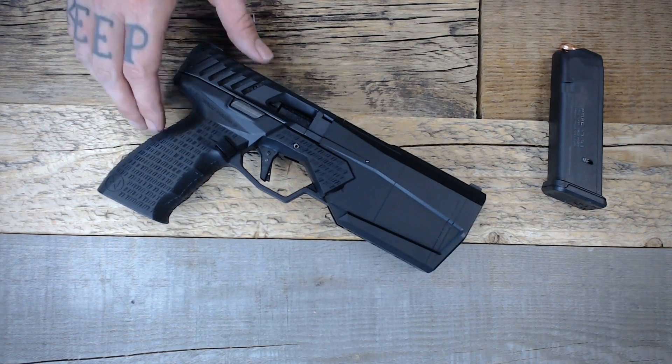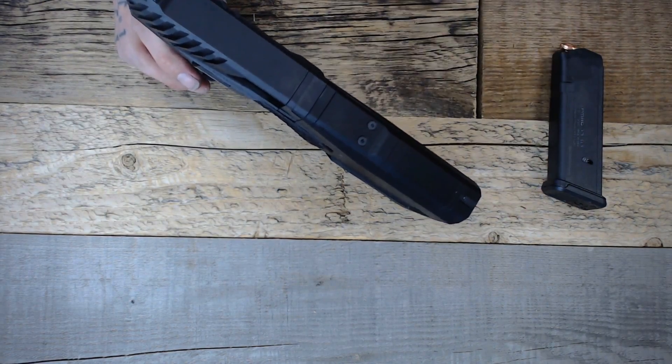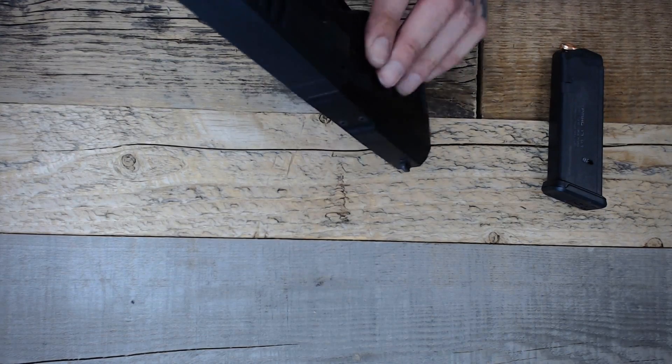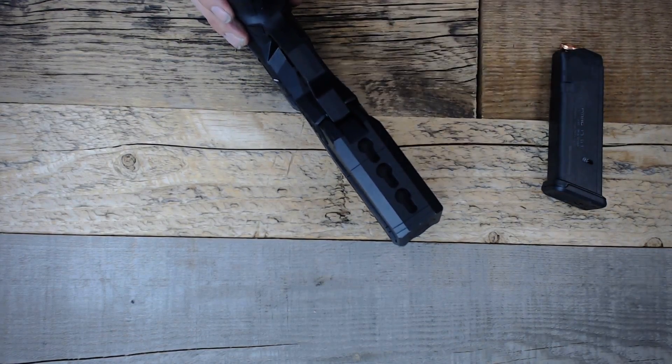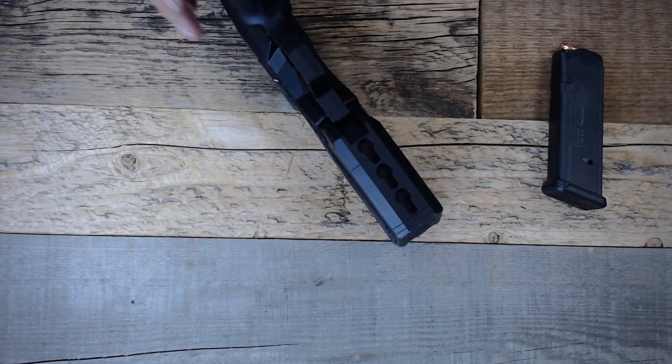Some other points of interest: on top, you can see it is milled from the factory to accept red dot optics such as the Trijicon RMR, and it comes installed with factory three-dot night sights. On the underside of the Maxim 9 there's a KeyMod section where you can mount rails to use things like flashlights or lasers.